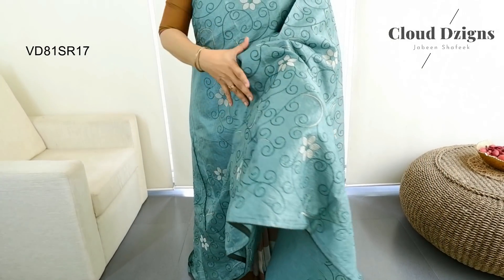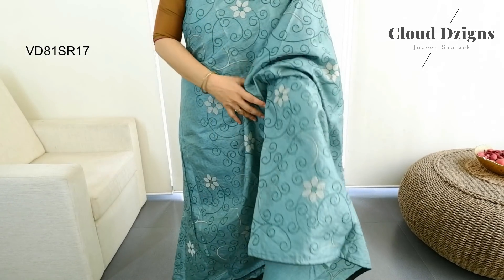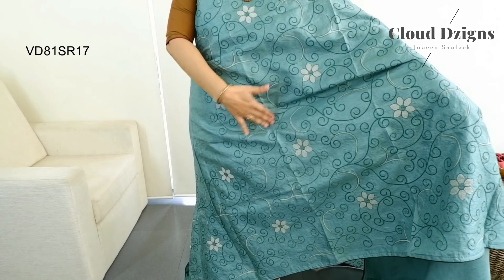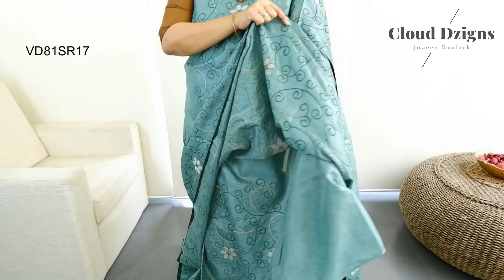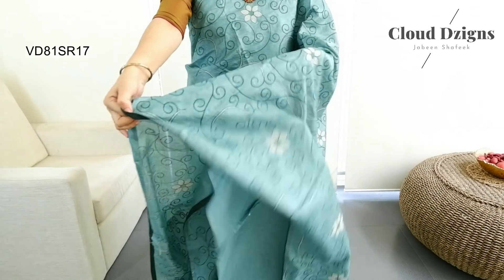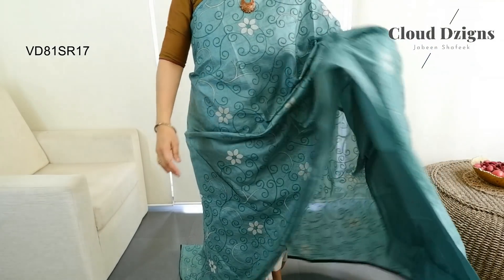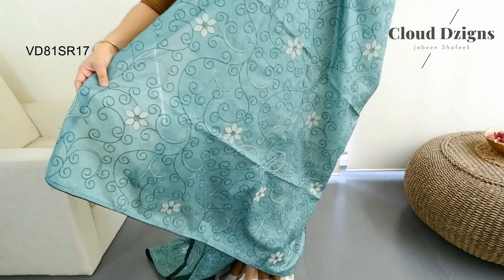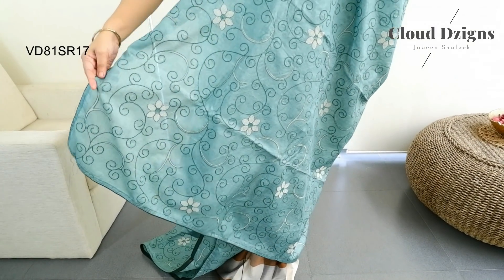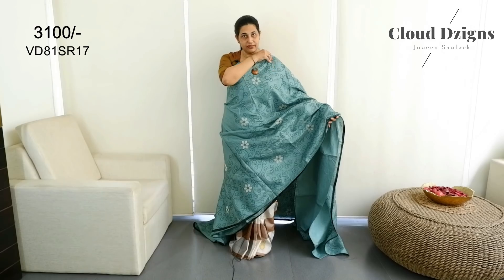This is a floral threadwork and jali threadwork — it is not a print, it is a doll-over threadwork. This is the back side of the body with a chain-stitch threadwork and full threadwork. This is a bottle green shade with piping all over it. This is a heavy threadwork — the upper portion is plain and full work.